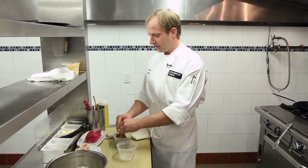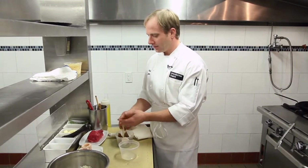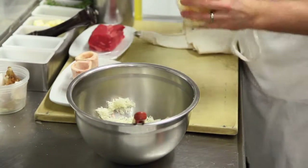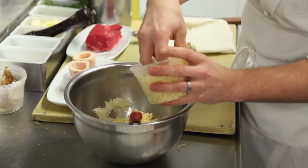So what I do next is I put an egg yolk in it, a little salt, and some smoked mozzarella cheese.